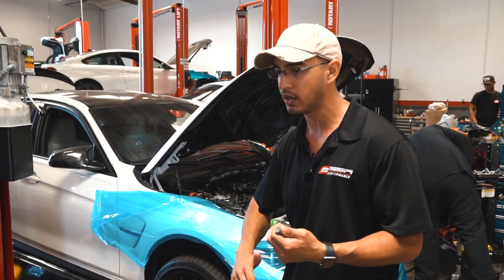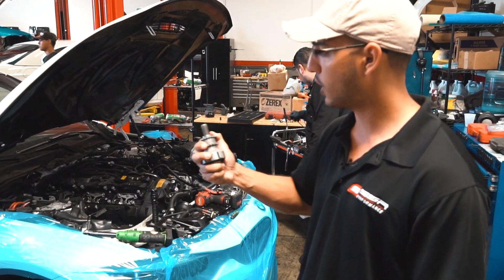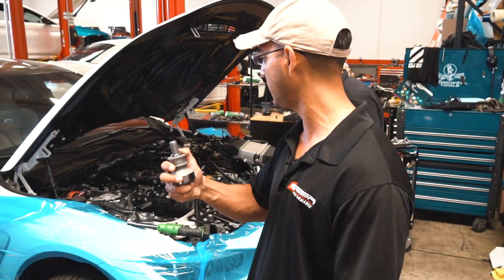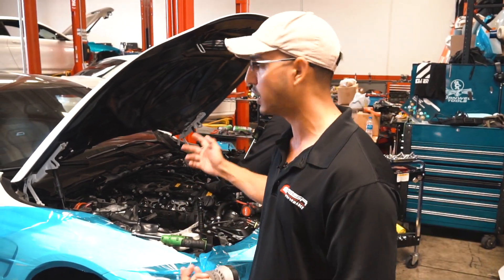So we're going to go ahead and remove the valve cover, remove the oil pan, get the old hub out, drill the crank, put the new Maximum PSI two-piece keyed crank hub in there, re-time the engine, put everything back together, and have this car back on the road within about a day or two.